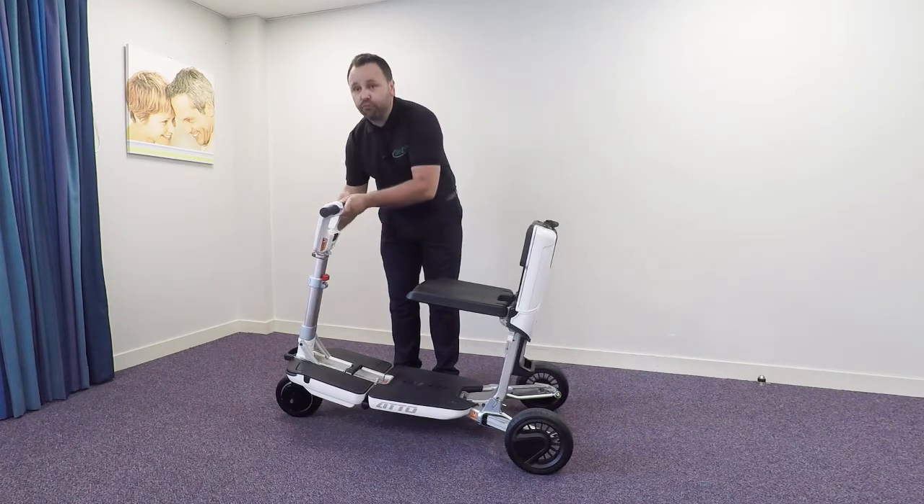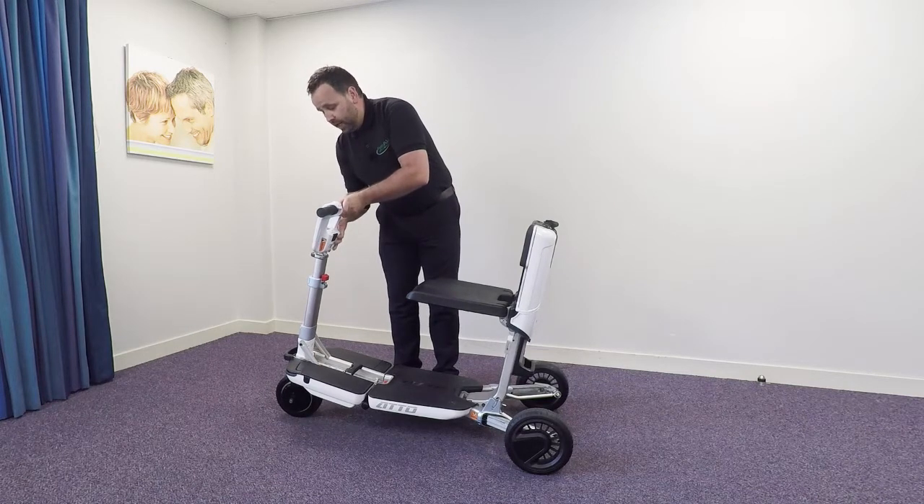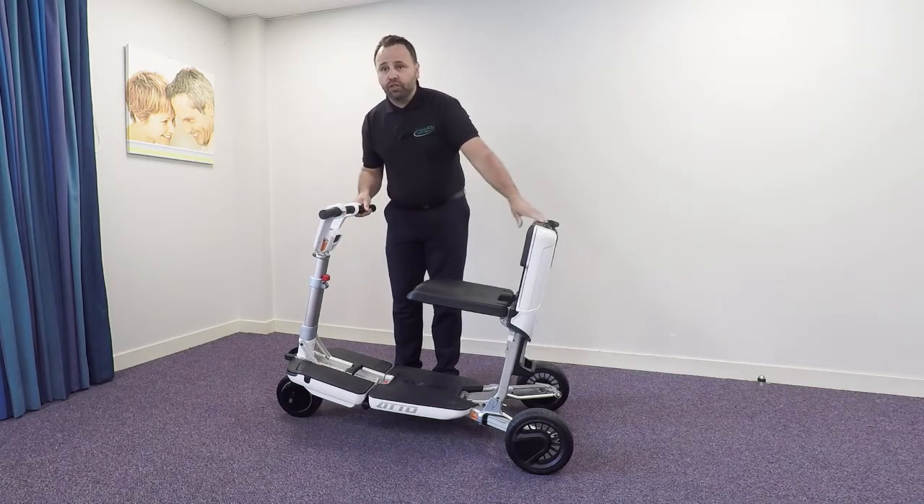The scooter's got a range of ten miles and it's operated by a lithium-ion battery which takes four hours to charge.